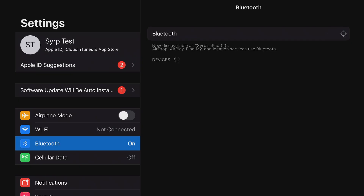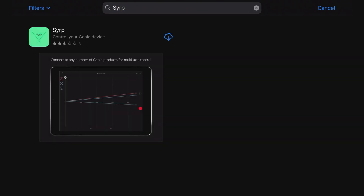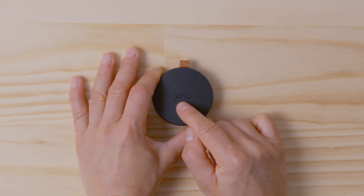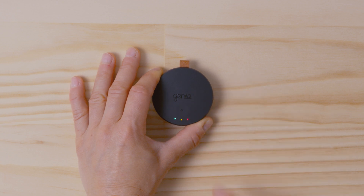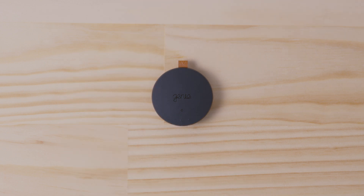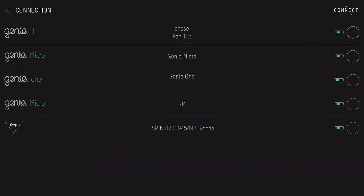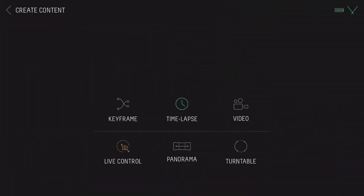Ensure Bluetooth is set to on on your mobile device. Download and open the CIRP app. Quick press the on button to turn the Genie Micro on. The green light will flash indicating that the device's Bluetooth is advertising and ready for connection. Tap the connect icon on the CIRP app to view available devices, then tap on Genie Micro to connect. For more detailed app tutorials, visit the CIRP YouTube channel.